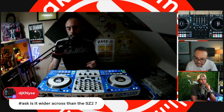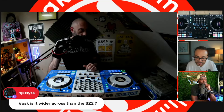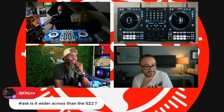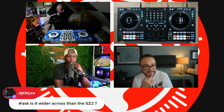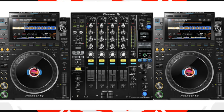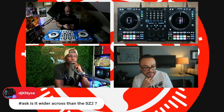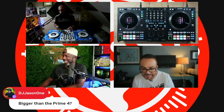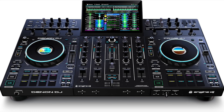Is this wider than the SZ2? The SZ was a big boy — it was essentially two CDJs plus the Nexus 900 mixer, so yeah the SZ might actually be wider than the Performer. Someone asks if it's bigger than the Prime 4 — yes, it's bigger than the Prime 4, though not as deep.